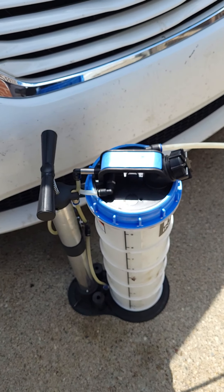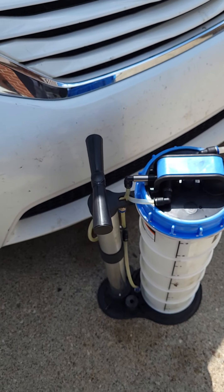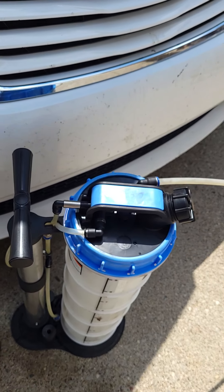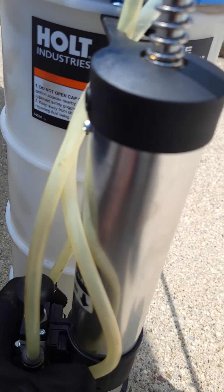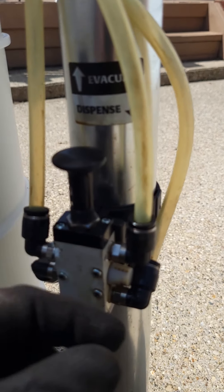This is the hand pump model — you can also get a pneumatic model that hooks up to an air compressor. We use the hand pump model because we don't use air tools. On the side it has a little switch: up is evacuate, down is dispense. So we're setting it to evacuate.